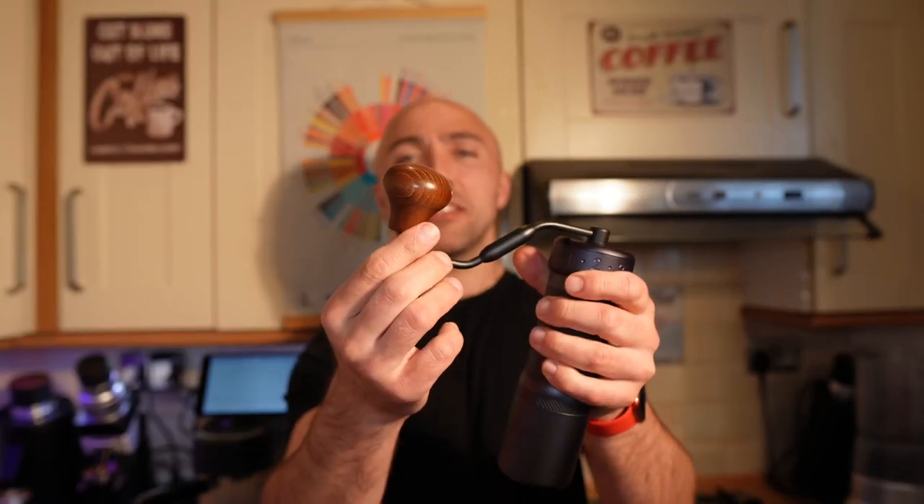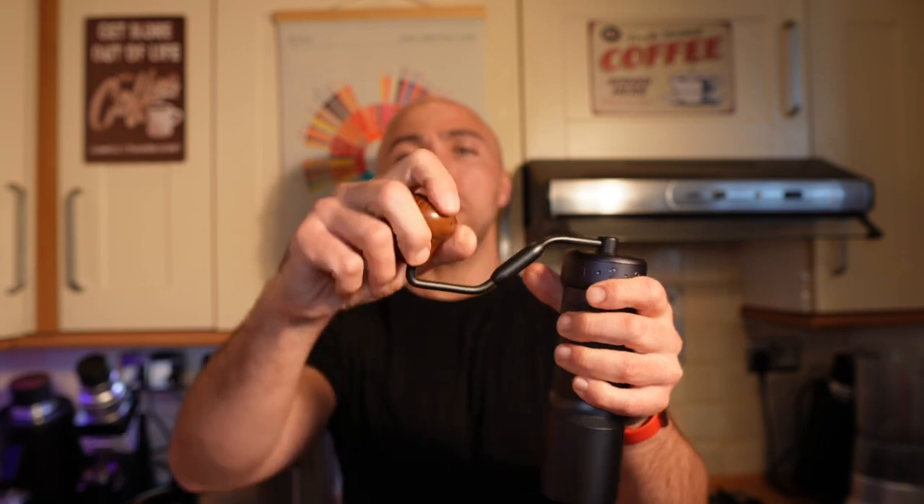It has a collapsible handle and is a stepped grinder with settings from zero to nine within one revolution. The size difference between each click is around 20 microns, so you can easily dial in even for the trickiest espresso. It takes about 40 seconds to grind 18 grams of coffee for espresso — more than twice as slow as the Niche Zero. But it's relatively easy to grind; I like the shape of the handle, which is a bit better than the previous generation.